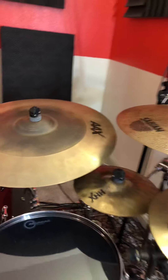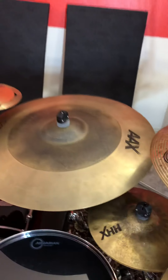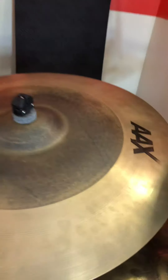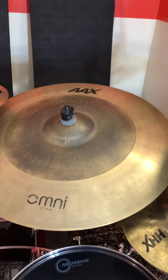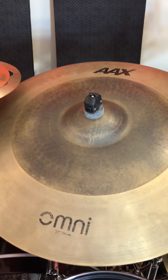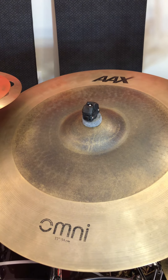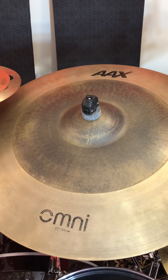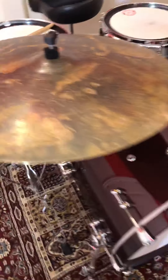Your good old Sabian logo versus over here — the underside does match the same style. There it is: your 22-inch AAX Omni. And if you look at the HHX version, you just get a little more warmth because it's hand-hammered instead of machine-hammered — but virtually the same basis of the cymbal, just more attention to detail on the HHX version versus here.